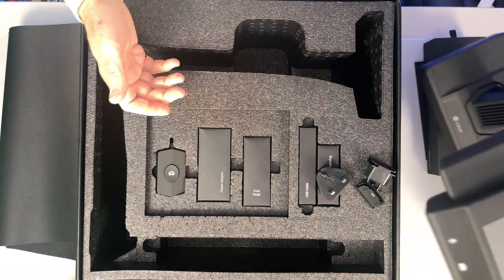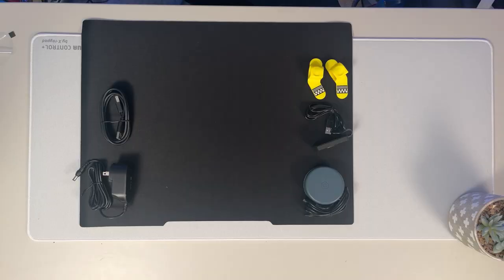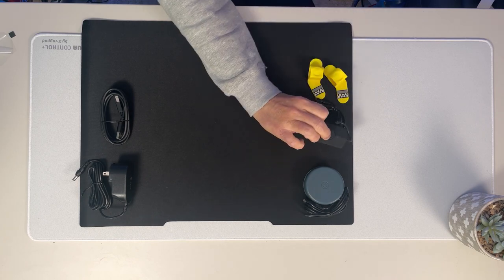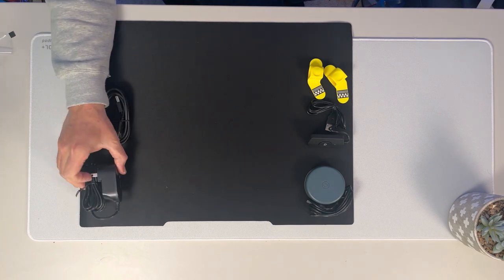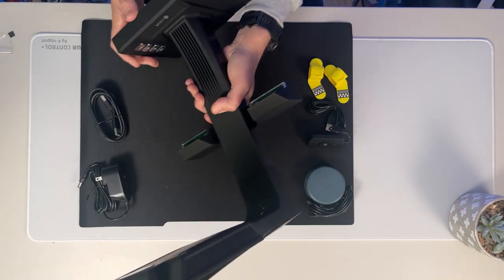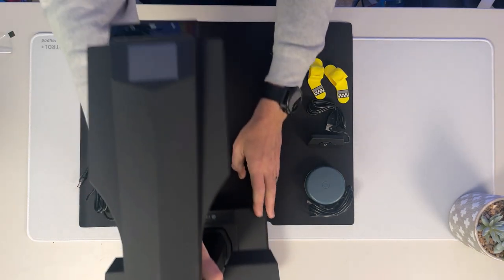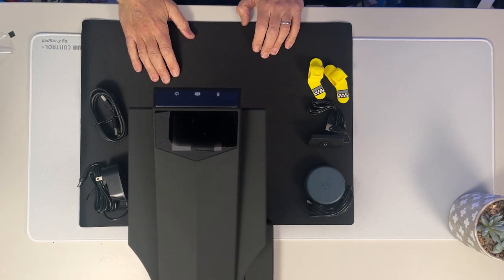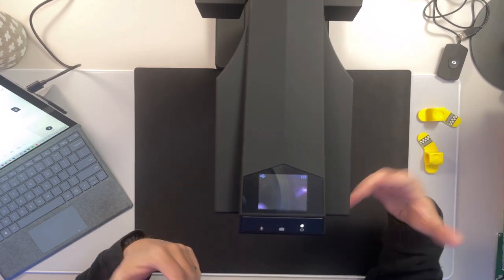On top of the scanner there's a neat LCD window that I can look through to see what's below the scanner — that helps to align things. There are also indicators for sound, camera, and power. So that's the ET24 Pro unboxed. Now let's set it up on the desk. The scanner fits into a little groove at the top of the mat, which aligns it perfectly. I'm going to demonstrate a number of features of the ET24 Pro by scanning some different objects.